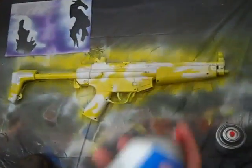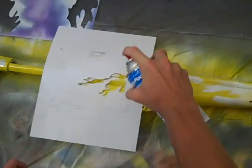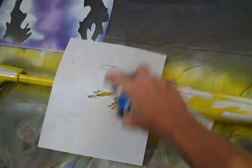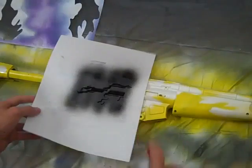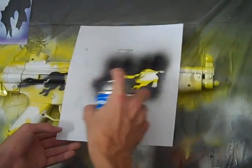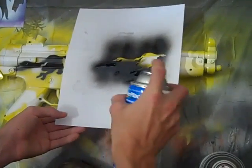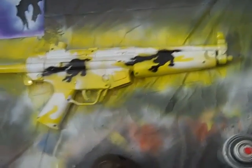Now for black. I have a smaller stencil here for the second coat. Try to use different stencils — don't just use one for the whole coat. I'm changing between two or three of them.